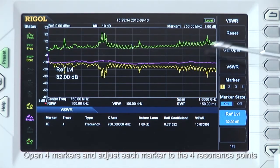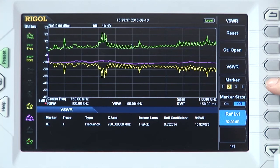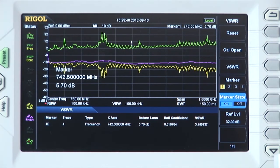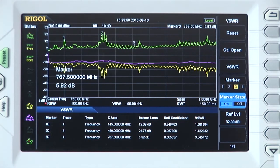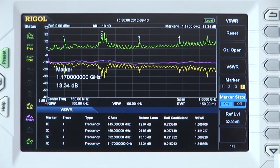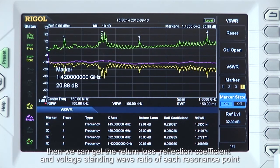Let's open 4 markers and adjust each marker to the 4 resonant points. We can get the return loss, reflection coefficient, and voltage standing wave ratio at each of those resonant points.